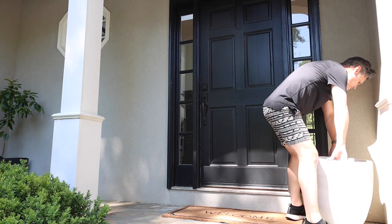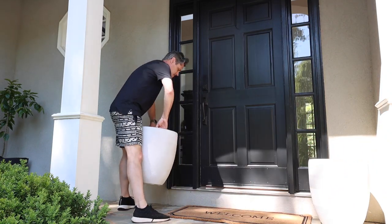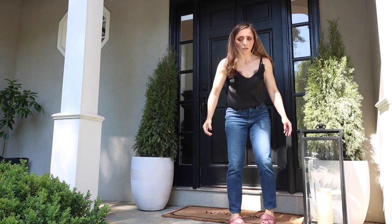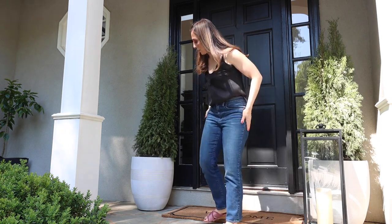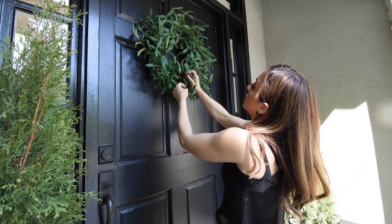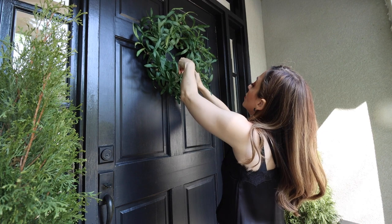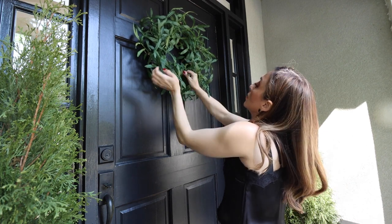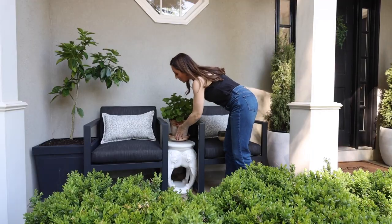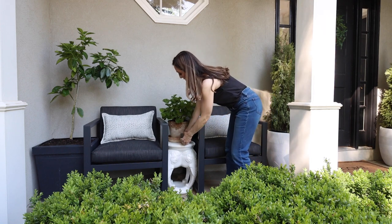Once we had everything cleaned up, it was time to start putting everything back. We had the planters that we had from before. I'll leave links for everything we've used on the porch down in the description box, including this wreath, which I actually mentioned in one of my previous videos and I love it. I ordered it from Amazon and a little bit of fluffing and it looks fantastic. You can see here where I've added in some new plants and we're just giving the whole area a nice good spruce.